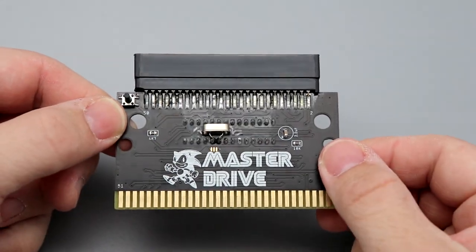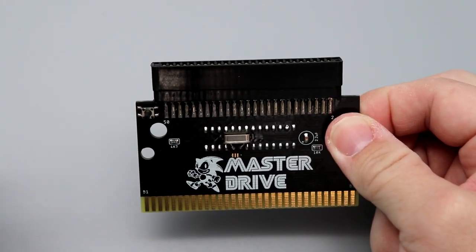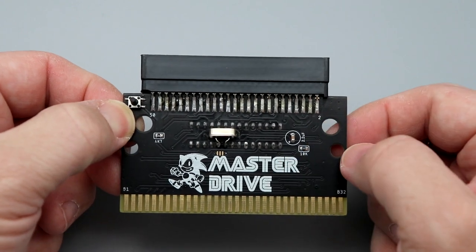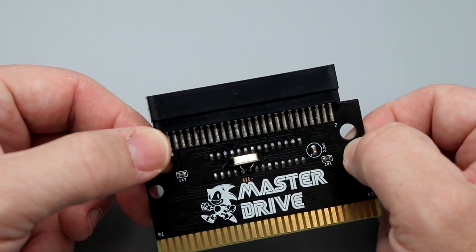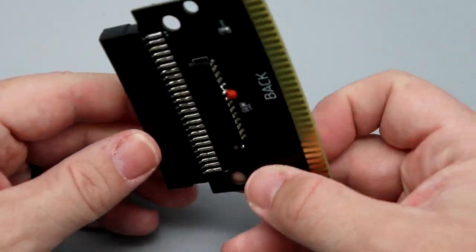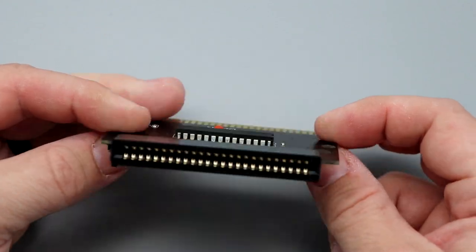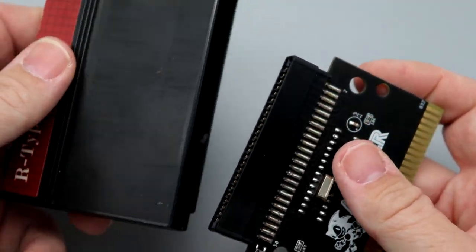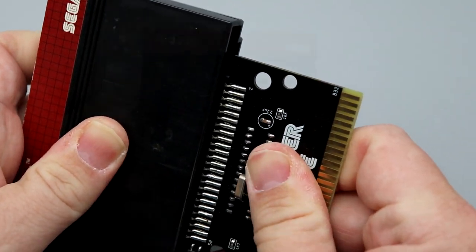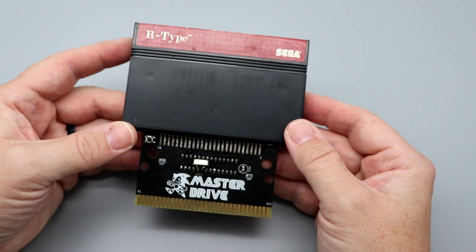Here we have the Master Drive itself, and as you can see it is really simple in its design. It is designed just to play cartridges — you aren't going to be able to play the Hue cards through this. On the front you have the Master Drive logo with Sonic, and there's a pause button right here. The solder joints look like they are handmade — they look pretty decent. That side clearly says back, so this has got to be the front. You just connect a standard Master System game and it plugs in just like so. It is a tight fit on the pins, not a death grip, but a tight grip.